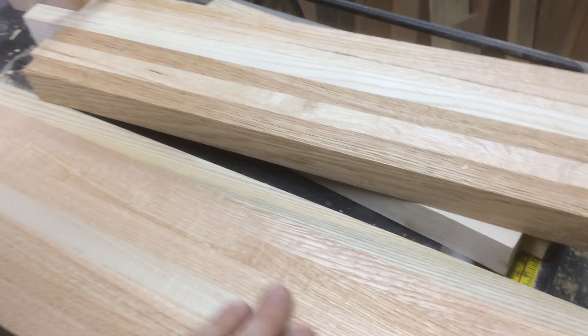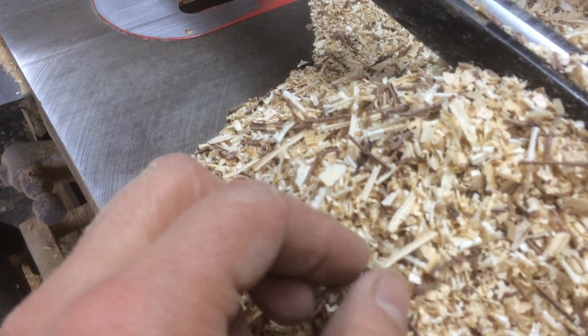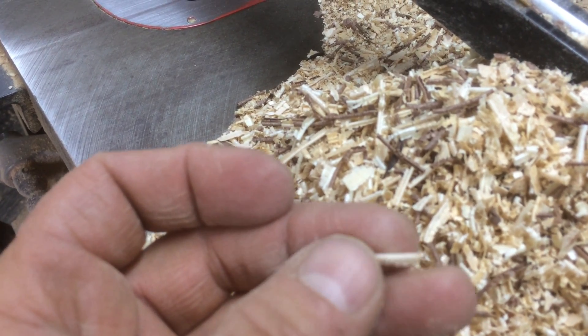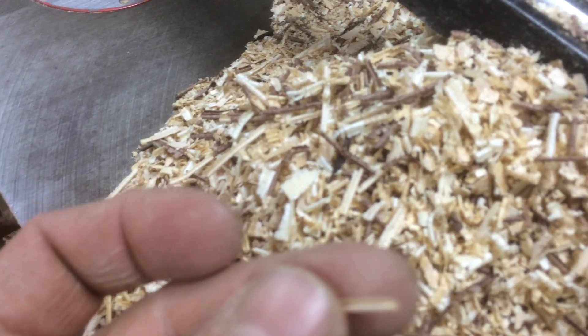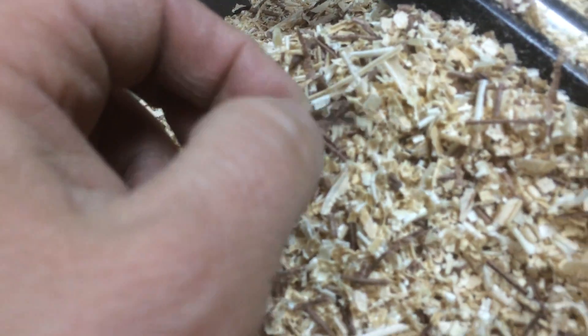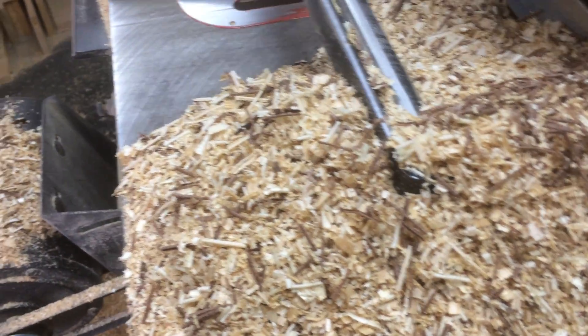One of the things to look out for when planing: see how this shaving is nice and rolled? That little roll is really nice. That means the planer is sharp and you're not taking off too much. The grain of the wood is slightly slanted up, and it's just rolling the wood right off, which gives you a really nice smooth finish.